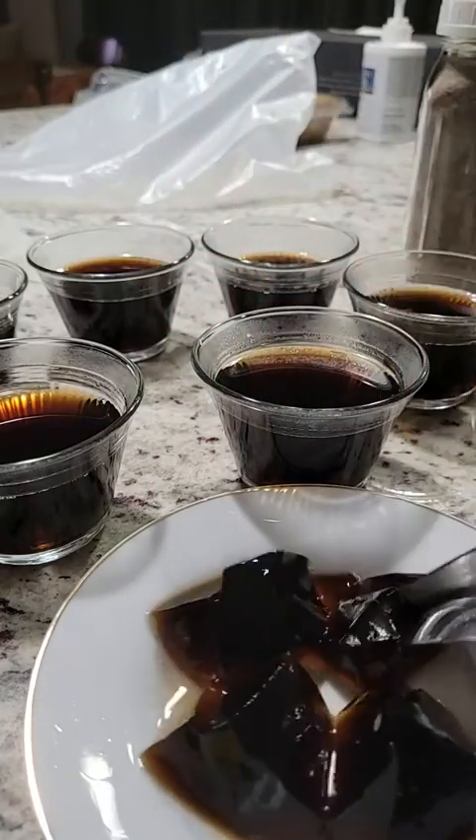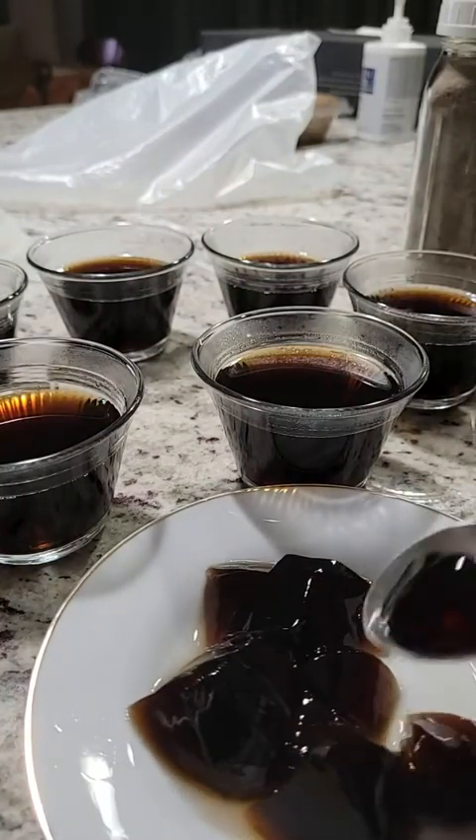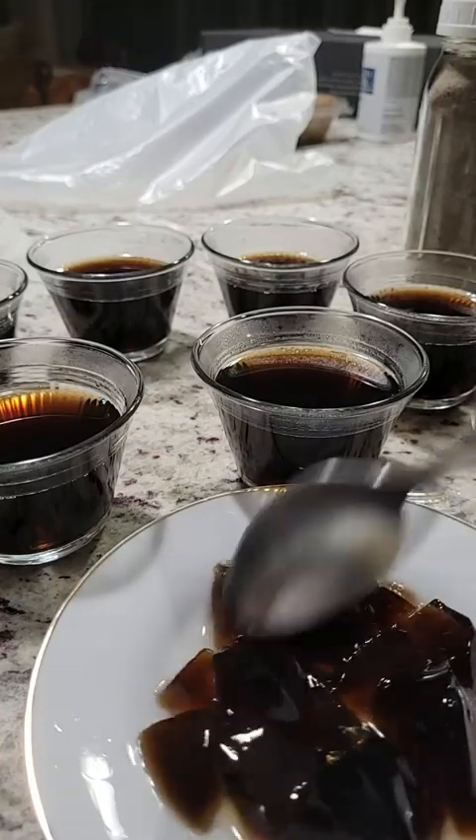If you want it firmer, use one cup for every two tablespoons. If you like it a little looser but still firm, use a tiny bit more than a cup.